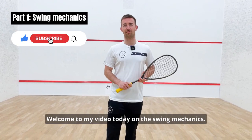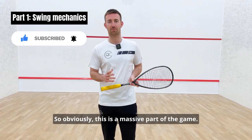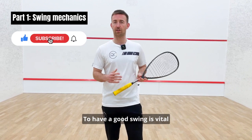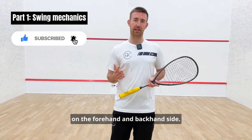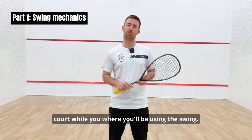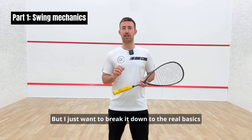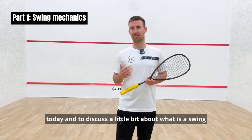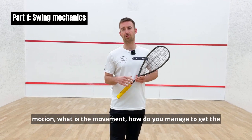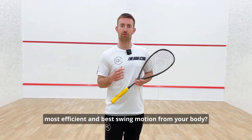Hi everyone, welcome to my video today on swing mechanics. This is a massive part of the game and having a good swing is vital on the forehand and backhand side. There are many different areas of the court where you'll be using the swing, but I want to break it down to the real basics today — what is a swing motion, what is the movement, and how do you get the most efficient swing motion from your body.